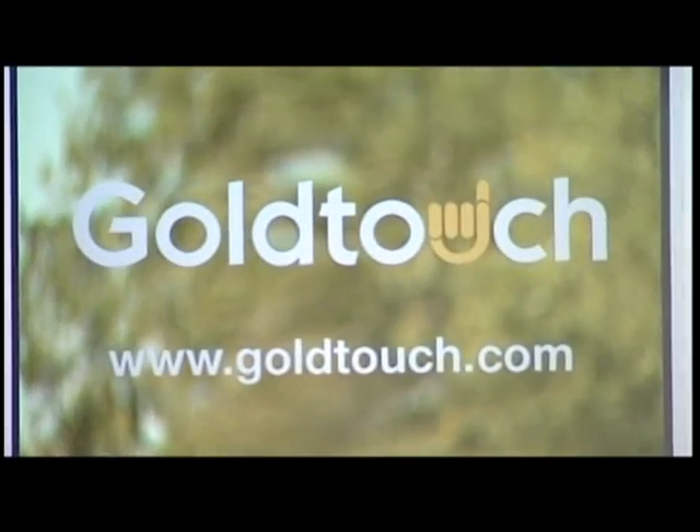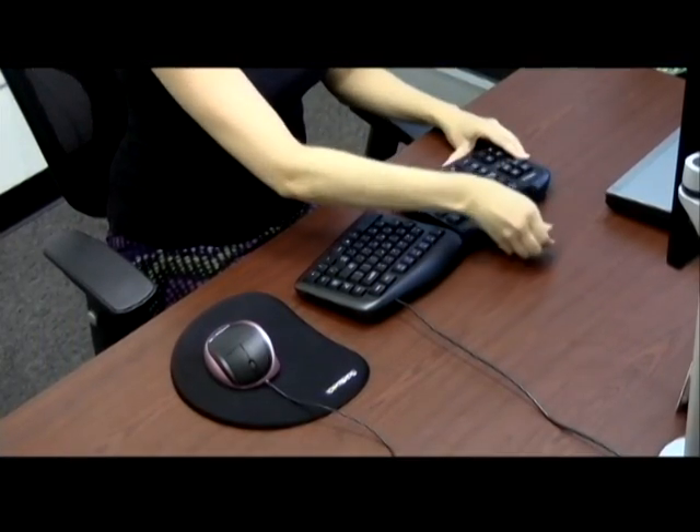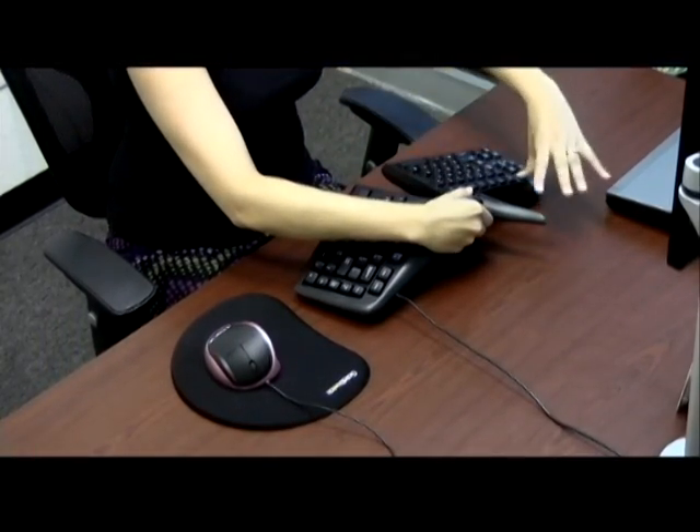Thank you for choosing the GoldTouch Adjustable Keyboard. In this video, we'll show you how to properly set up your keyboard in under 90 seconds. Let's get started.